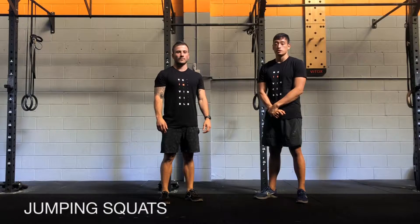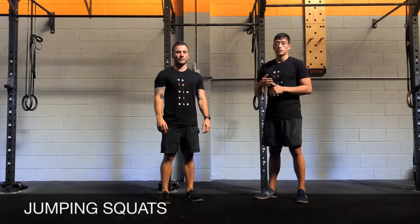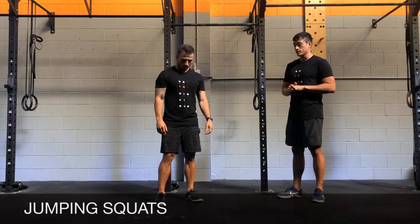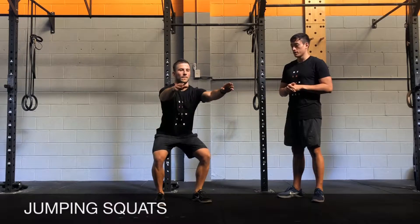Jumping squats. For the jumping squats you can do either body weight or loaded. You're going to set up with your feet shoulder-width apart. The jumping squat looks like this with body weight.